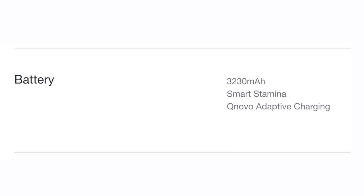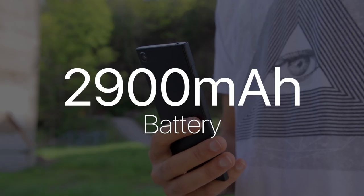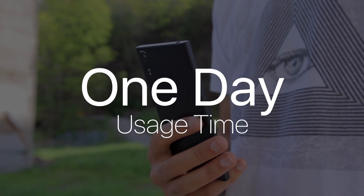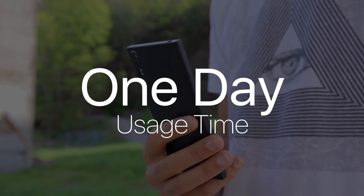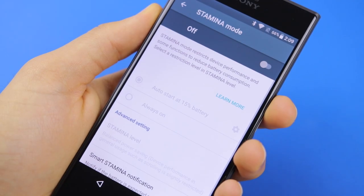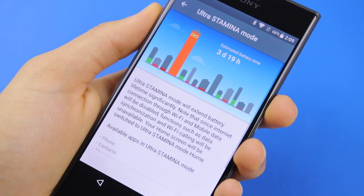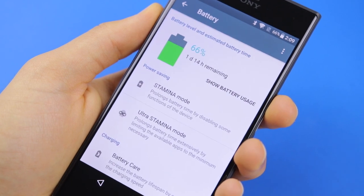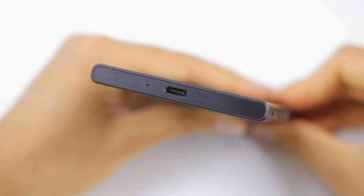The XZ Premium also has a larger battery, while the XZS carries a 2900mAh battery — the same as the XZ. It's good for a full day of usage but not really much more. You can use the included stamina battery saving modes to increase usage to about a day and a half or two days if you're lucky, but you do lose phone functionality through the various levels of this mode. You do have Quick Charge 3 present here through USB-C.